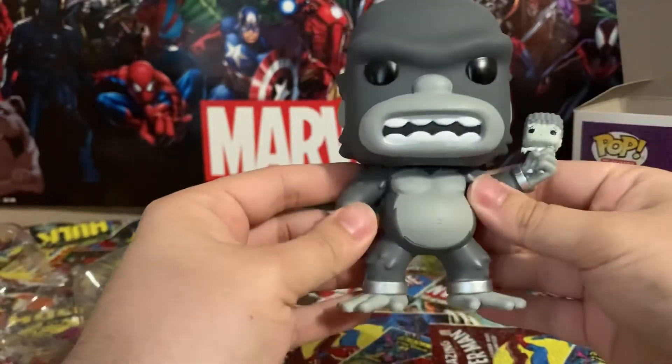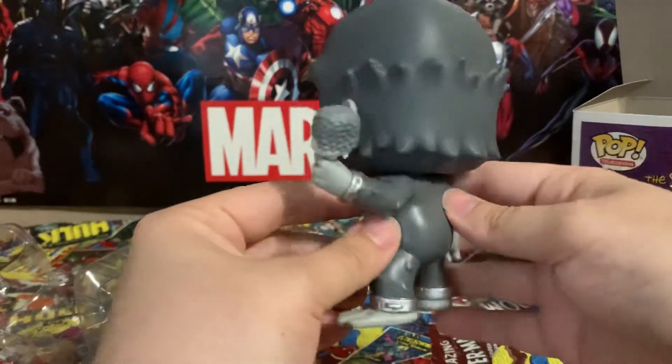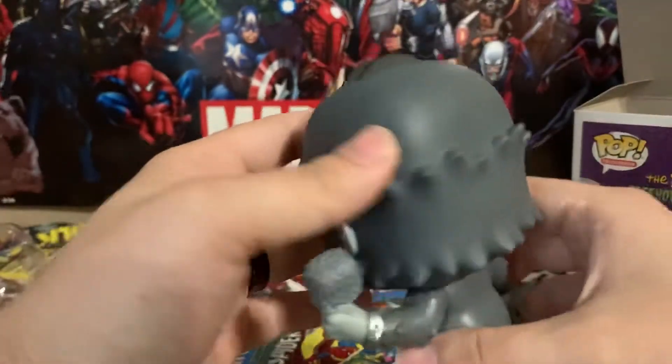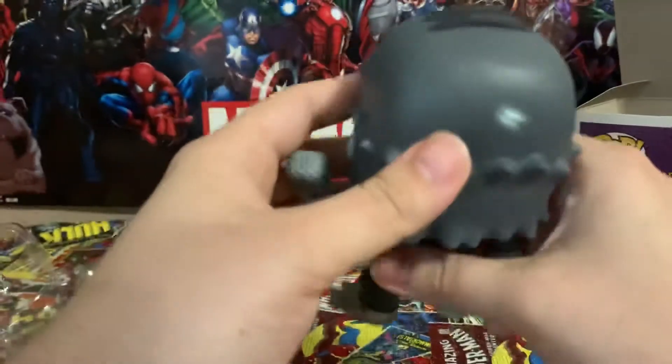And here he is — he's got a mace in his hand. I really love this figure. I used to have, I think, the Burger King version of this. That's not bad, Funko. Maybe a little dust, but Funko did well with this.